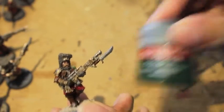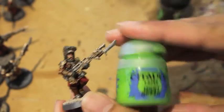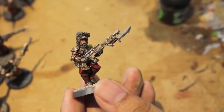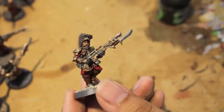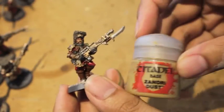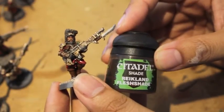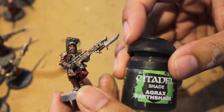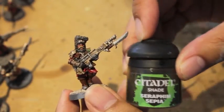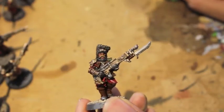The colors you're going to need are: Screaming Skull, Dark Angels Green, War Boss Green, Moot Green, Chaos Black (just a little bit for the piping), Rakarth Flesh, and Zandri Dust for highlighting the hat. The washes we use are Reikland Fleshshade for the skin, Agrax Earthshade for all the reds, leathers, and silvers, and Seraphim Sepia for the gold.